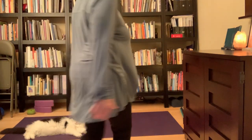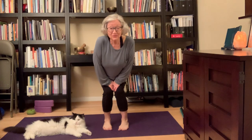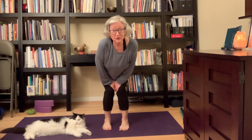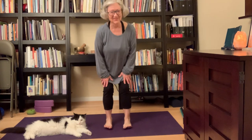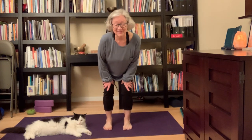Good morning. I thought I'd share a morning practice with you, and I'm recording today on my iPad for the first time, so we'll see how that goes. I see you have to cut off the feet or the head, but this is all going to work out in the long run.